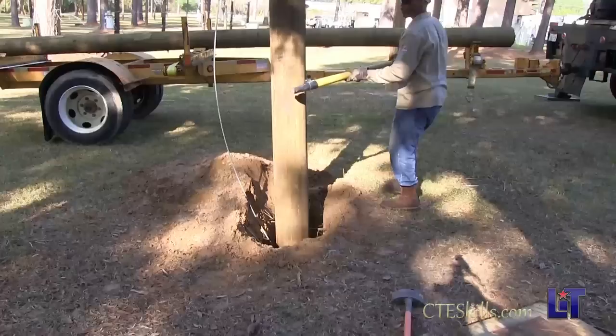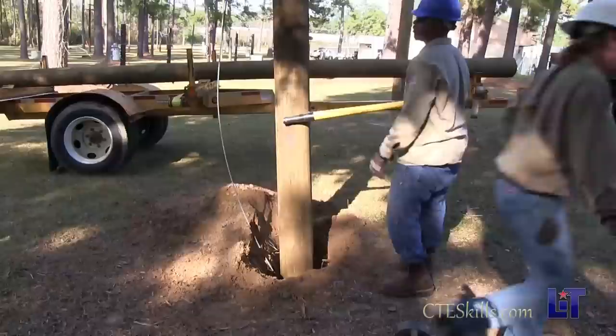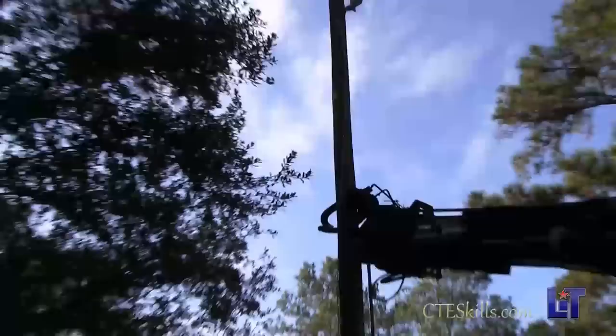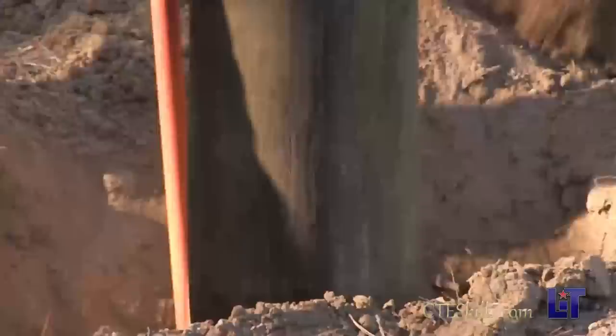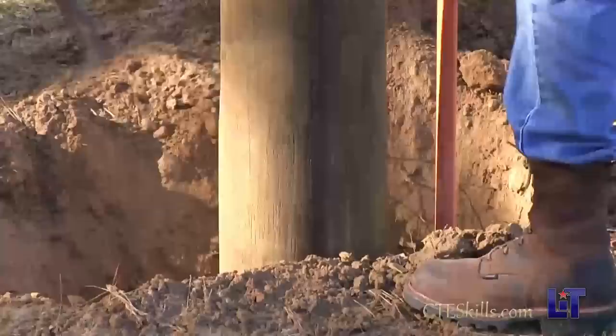Now we're going to cant it to get the pole turned so our hardware's pointing in the right way. When you plumb a pole, it's best to get straight off the end of the boom. Line it up one direction and 90 degrees off the side. Now the pole's lined up — they're going to backfill and tamp. Going to shovel dirt in and tamp it from the bottom up. Before it's done backfilling, all the excess dirt we pile up around the pole so that when it rains, the dirt settles and fills back in, so we won't have any holes or voids around the pole.